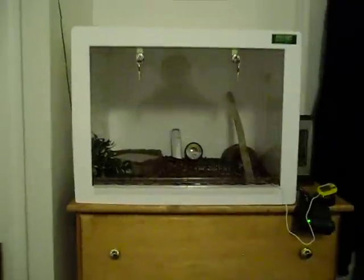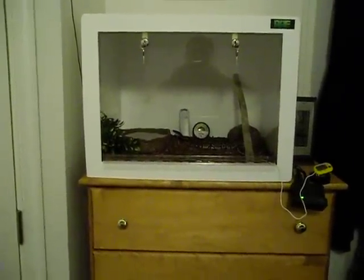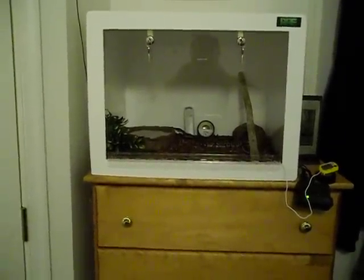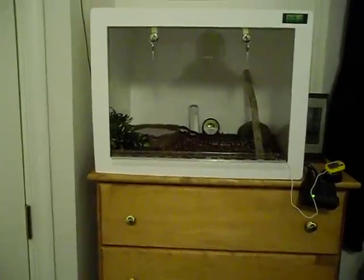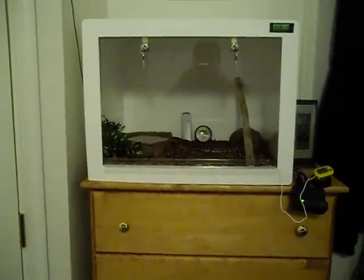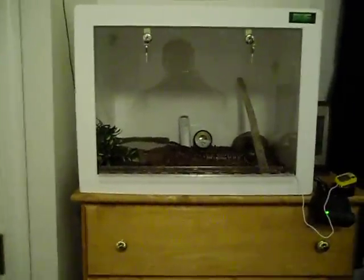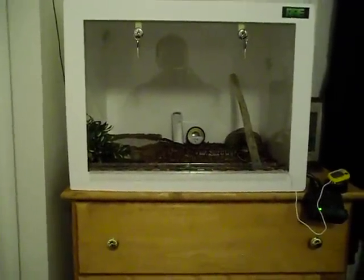Again, thanks for watching. This is one of Ricky's Reptiles enclosures and you can't go wrong with it. I hope that you found this informative and that it helps you make your purchase. Leave a comment, rate it, let me know what you think, and have a good one.